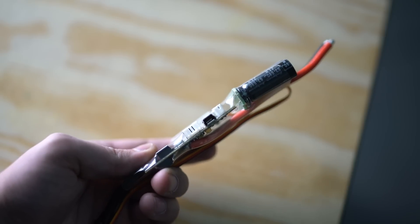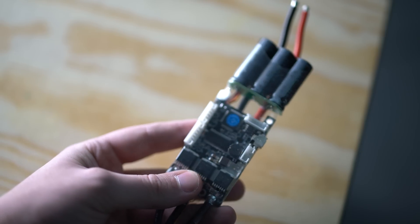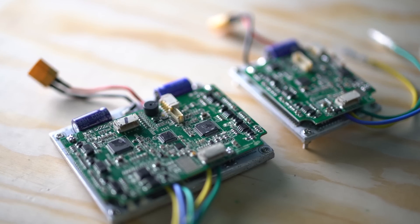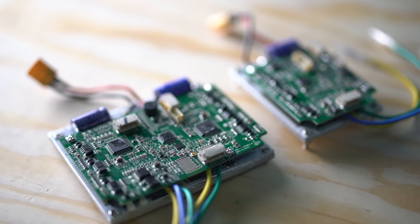Ease of use is super important when considering which ESC to get. Some ESCs are super plug and play — you just plug the motor and battery in and you're up and running in seconds. Others you need to dig into the settings a little bit. If you really like to tweak settings, you'll go for a more customizable ESC. If you just want a plug and play option, a more standard ESC that doesn't require much configuration is the way to go.